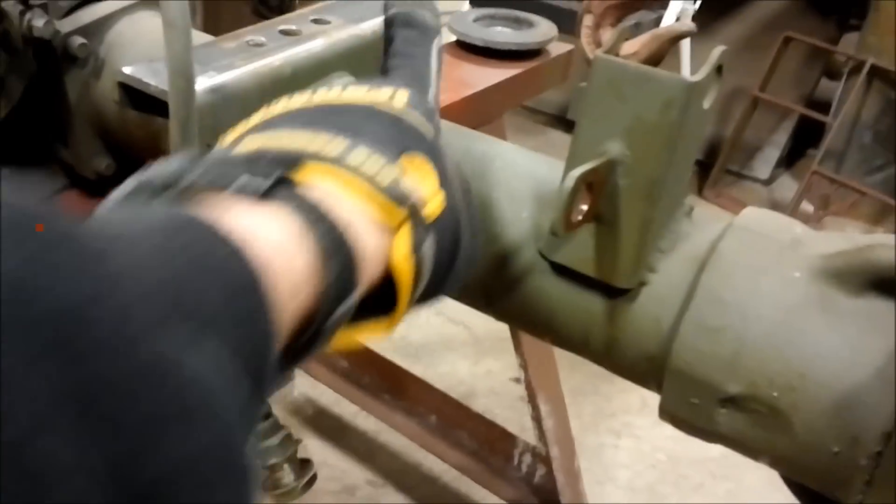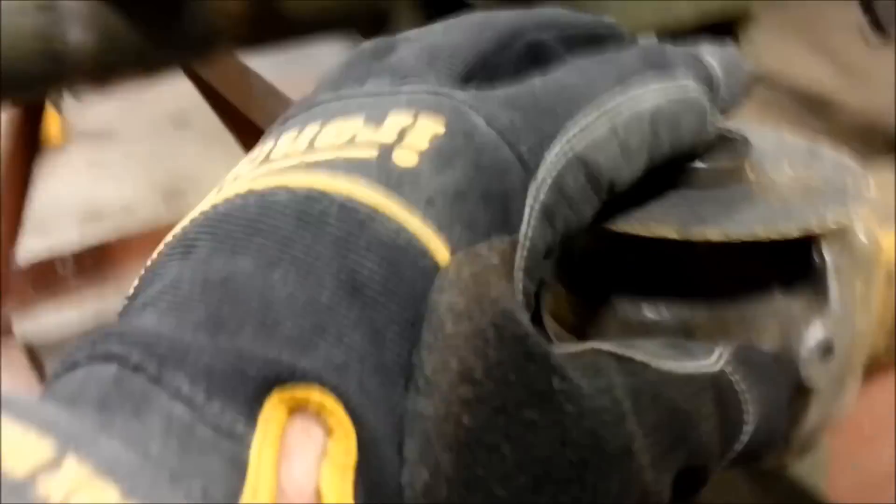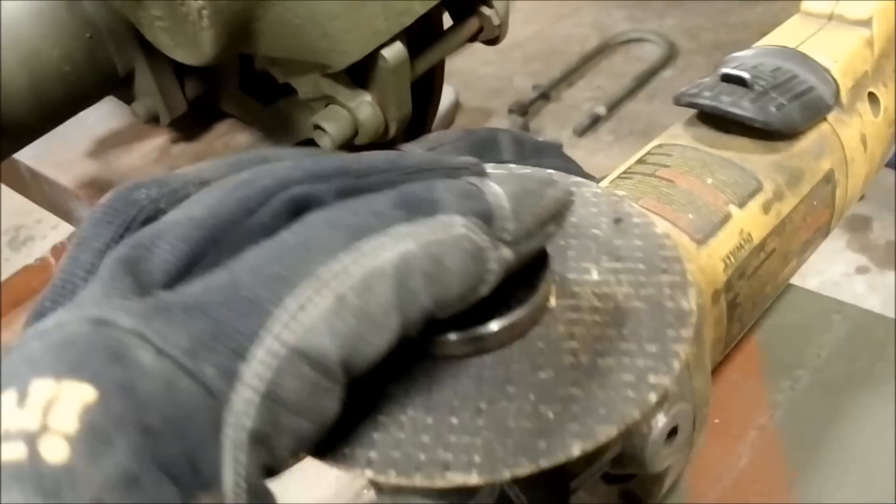First we have to get these old perches out of there. There are two ways of doing it — you can cut them out with a torch, or you can grind them out. I'm going to try grinding today; it's a little less mess than torching and also a lot cooler — it won't heat up our axle shaft.